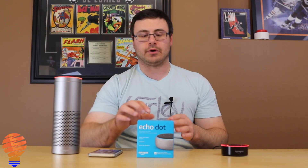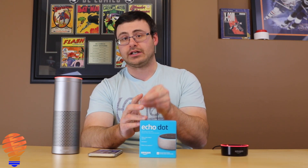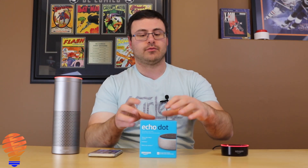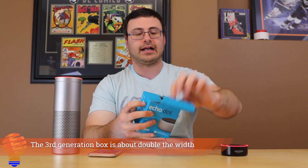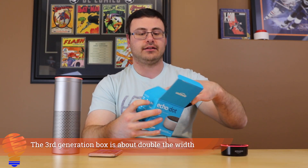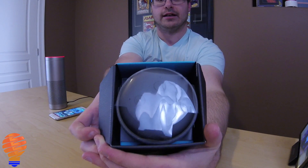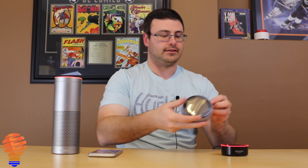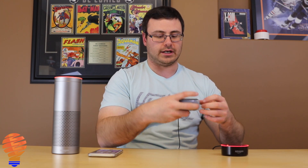If you remember the box from the original Echo Dot or the second generation of the Echo Dot, you'll remember that it was much slimmer. So this is a much thicker package here and you can see the device as soon as you get in there. I'm going to pull it out and it really still is the same device, the same size as it originally was.